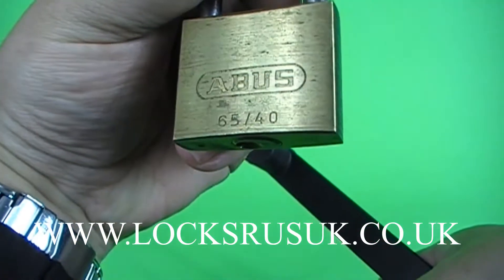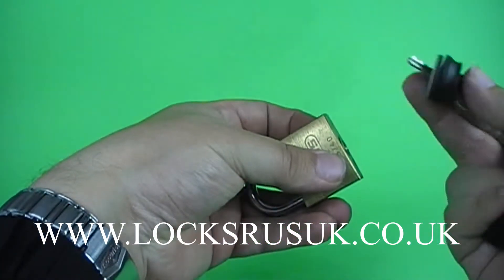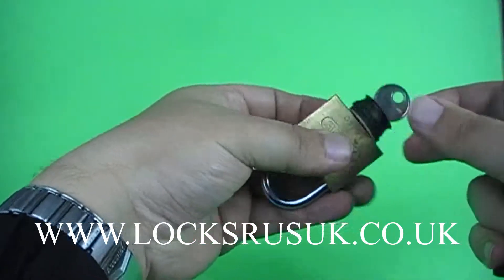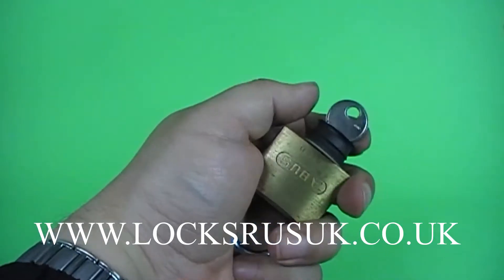What I've got here is one of these, which is an Abbas brass padlock, the 6540. I'm going to try bumping this because picking these is quite awkward sometimes. I'm going to try bumping it with a small padlock universal reverse profile bump key.